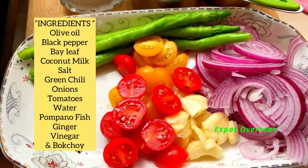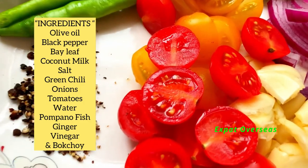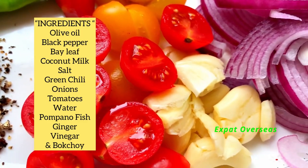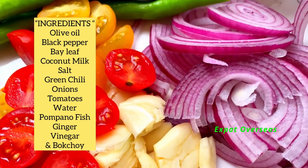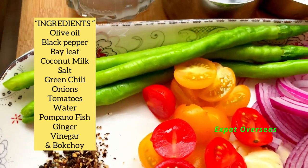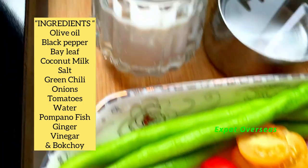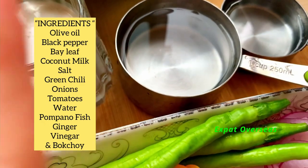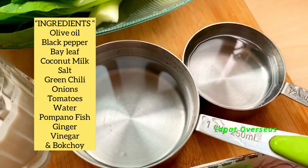Ito yung ingredients natin guys sa ating paksiw na gata. Meron tayong crushed pepper, meron tayong garlic, cross garlic, onions, and then may tomato tayo. Then meron tayong green chili, plus one cup of coconut milk, then one cup of water, then one half cup of white vinegar.